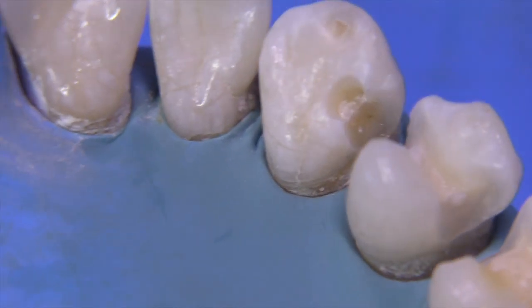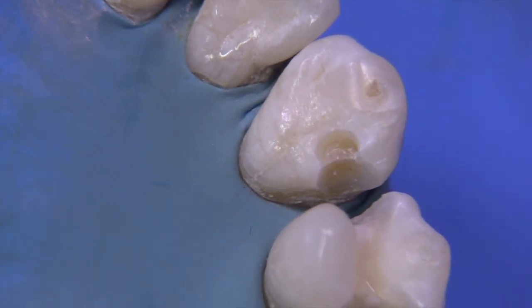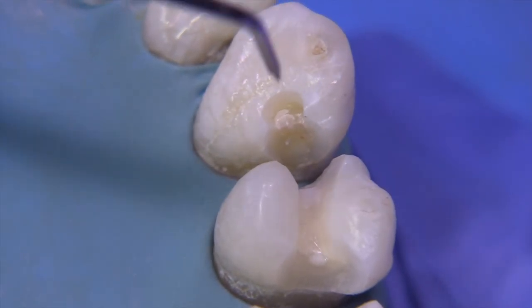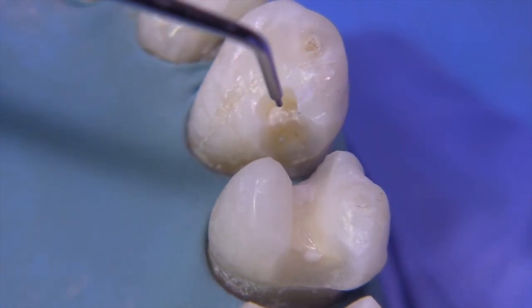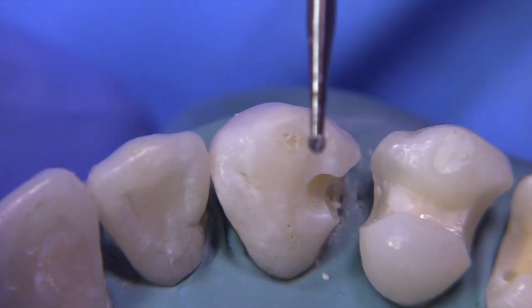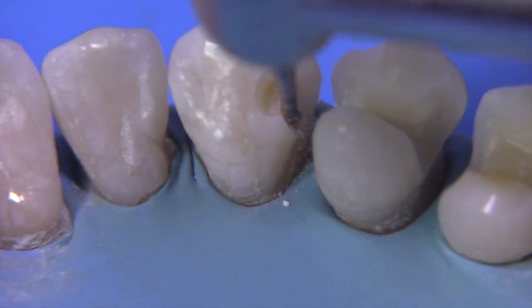At this point, you want to evaluate and see if you have enough retention form. If there's a large lingual area that has a very retentive dovetail that extends up and down the prep, you probably could just take the impression. But in this case, we have a very small lingual dovetail and a fairly large interproximal bale area. So for that reason, let's add a little more retention with the use of a pin.